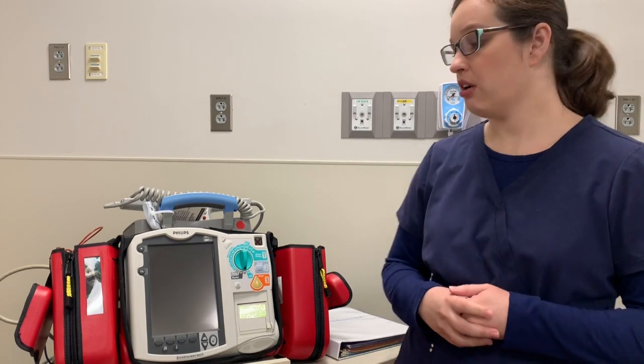Hi, welcome to the Philips MRX defibrillator skills ambassador video. I'm going to review the defibrillator with you as well as all of the equipment that you would need to make it work during a code situation.